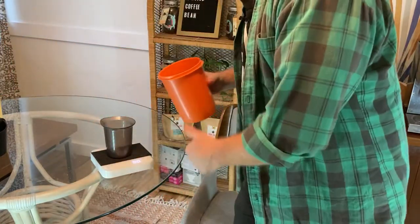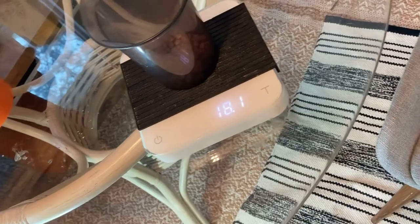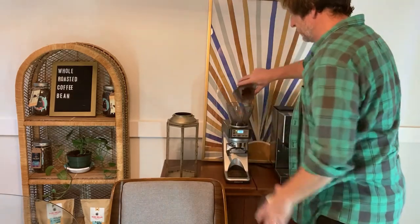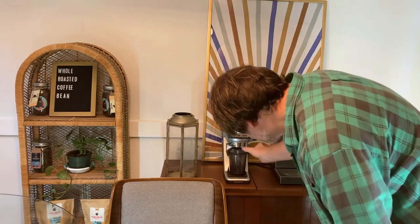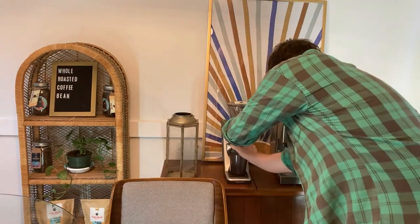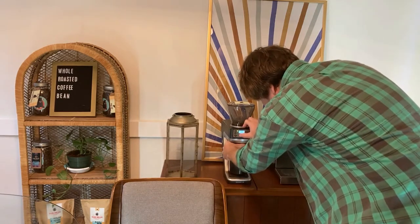Got some beans here. I'm going to do it with a Guatemalan that I've just fresh roasted this week — it's really delicious. Turns out great as espresso. I've got my Kaya scale set up for grams. I'm going to weigh out 18.1 grams. That should do just fine, and I'm going to pour it into my Sette 270, which is right now set for coarse grinds.